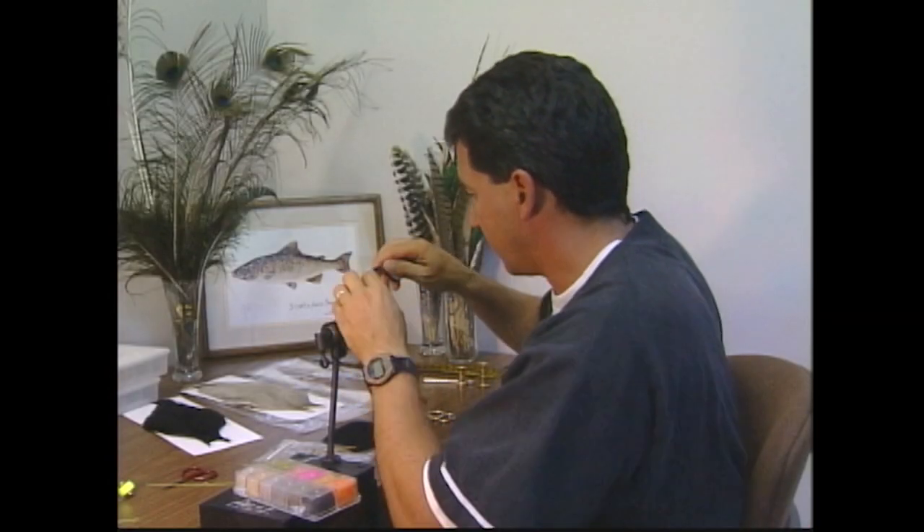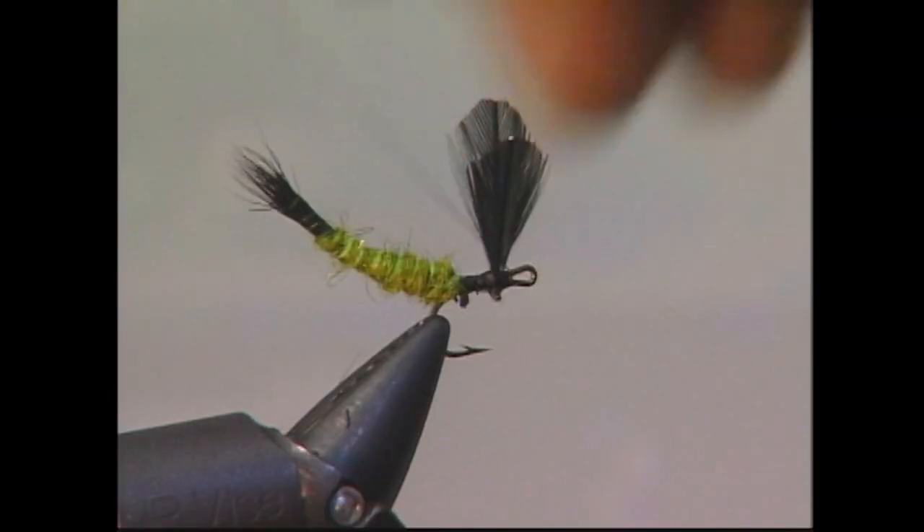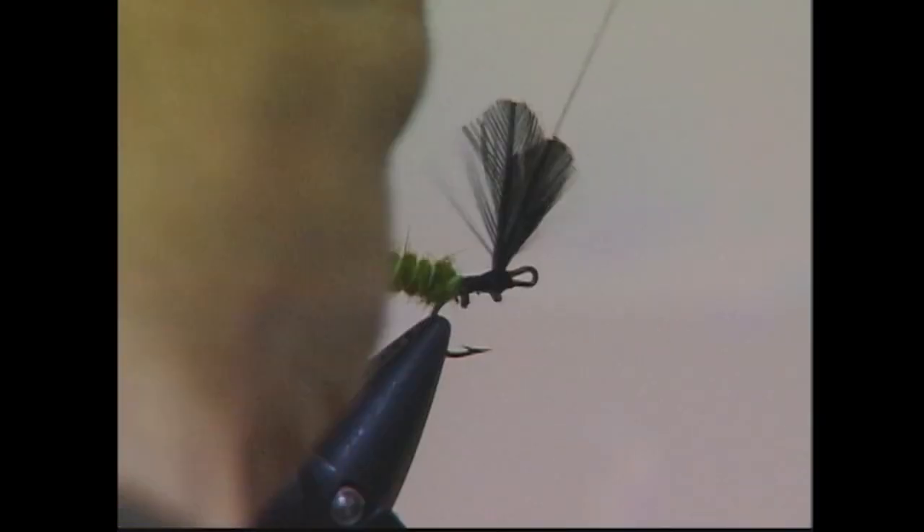Now the wings are tied in, I'm actually going to separate them. I'm going to do a few figure eights between the wings — behind them and in front of them — just to keep them separated and nice and high.